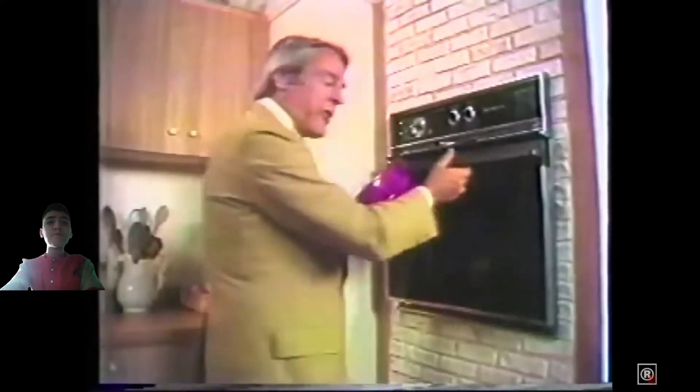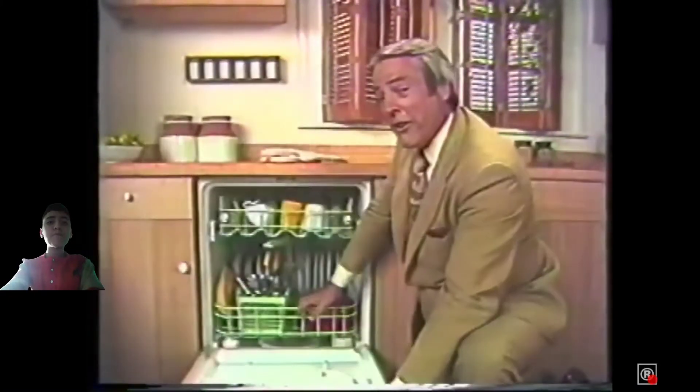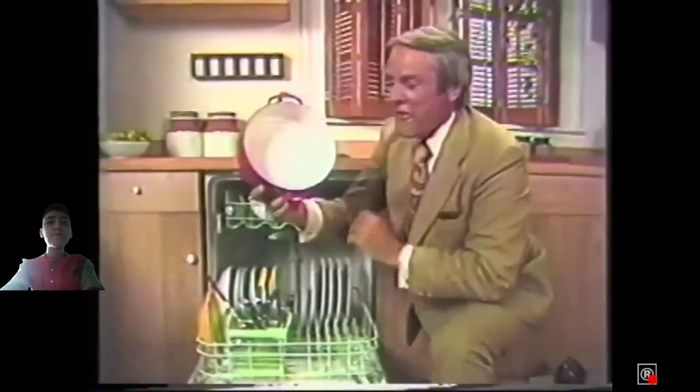The General Electric Pot Scrubber 2 Dishwasher versus this enamel pot of baked beans. We scraped out what we could, and what was left, we baked again — to show what GE's Pot Scrubber 2 Dishwasher can do. May not do everything, but it can do this.